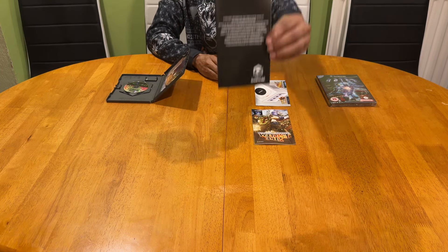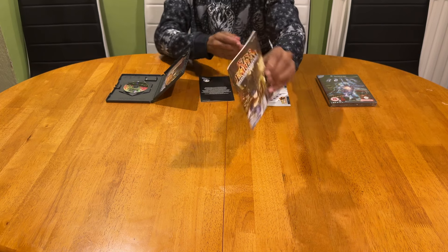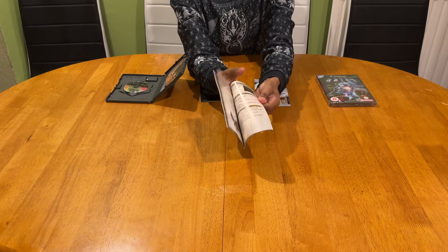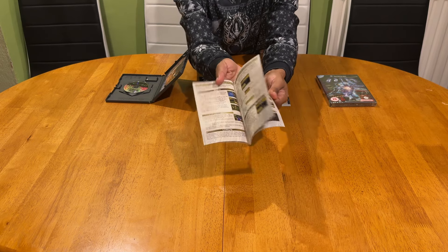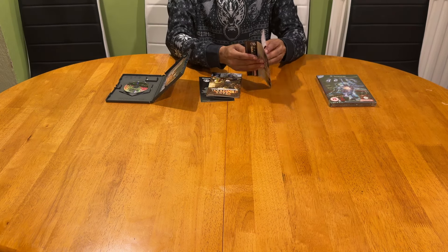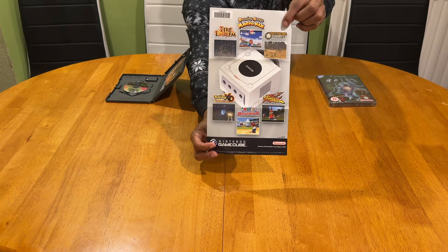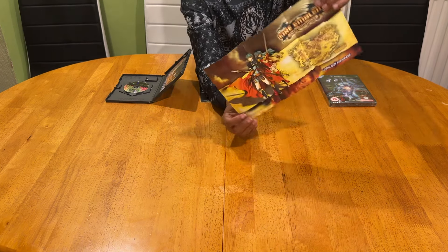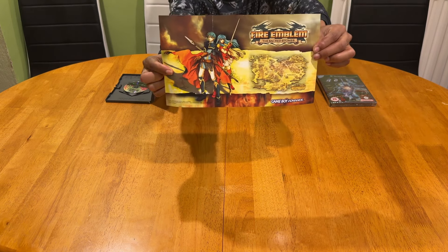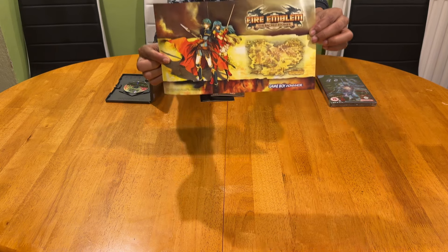There's also the consumer information and precaution booklet, and the succulent manual - which I'm absolutely grateful to own because with a game this expensive, manuals are super important. We also have a product poster, and on the other side there are superb illustrations advertising a new game which was about to launch on the Game Boy Advance back in those days.